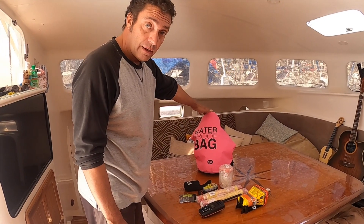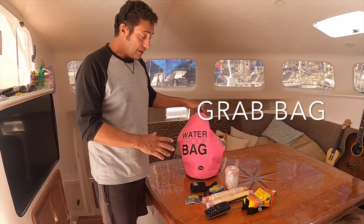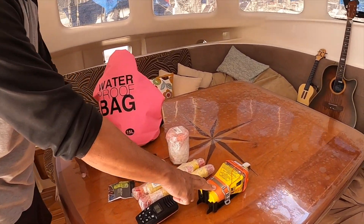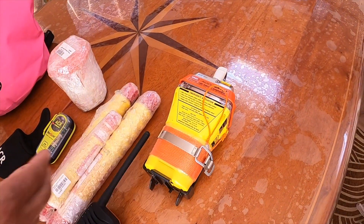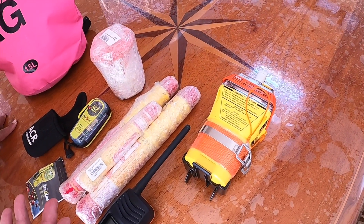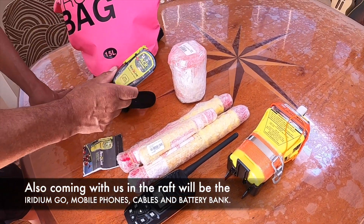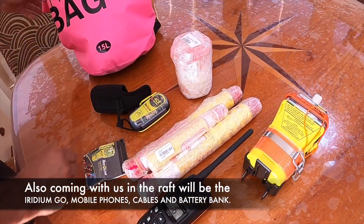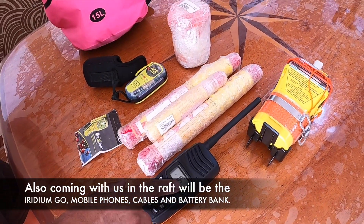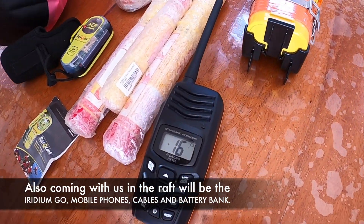Close to the doorway, we keep our grab bag. Inside the grab bag is the ship's EPIRB — I keep it in the grab bag rather than mounting it on the boat so it comes with us in the life raft. We've also got a personal EPIRB, some flares, and a charged handheld waterproof VHF radio.